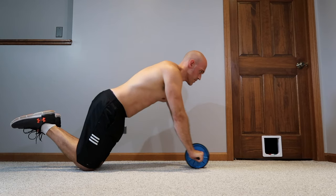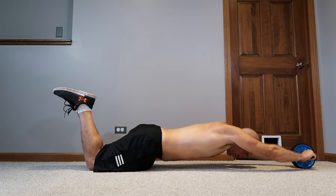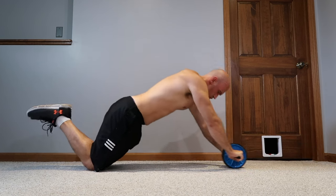An ab wheel is a seriously underestimated piece of equipment for calisthenics. When used properly, it engages a lot more than just your rectus abdominis — it will engage your entire core, your shoulders, and even your lats while improving lat flexibility as well. In this video, I'm going to show how a complete beginner can start using an ab wheel and learn the kneeling rollout properly.